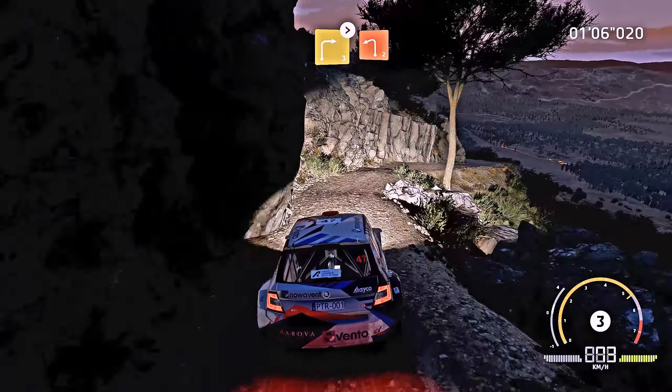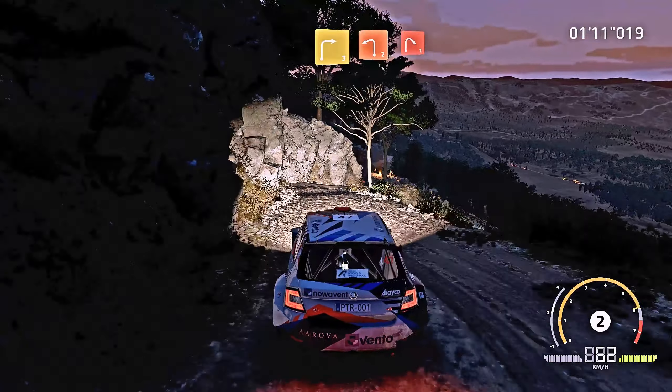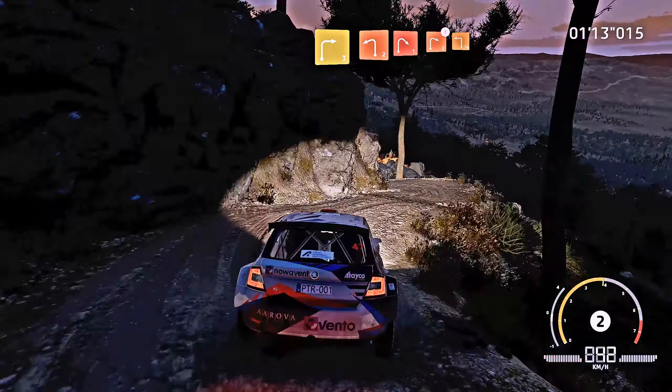And left 2. And right 3, short, cut. Into left 2, short. Into right 1, short. And caution, right 2, brake. Into square left.